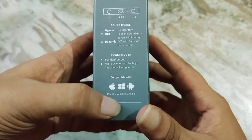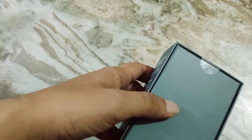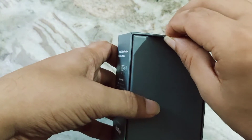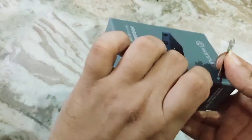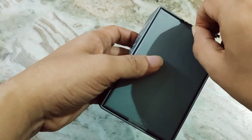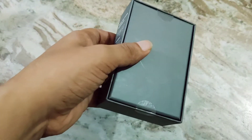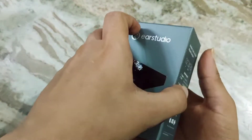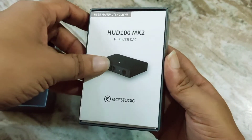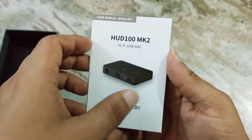HUD 100 Mark 2, hi-fi USB DAC, bypass move algorithm, Radsone proprietary advanced D3 dynamic. There are a lot of things listed. It's compatible with Mac, iOS, Windows, Android — everything you can plug into. It functions as a USB DAC. There's no amping stage here, so they're not very vocal about an amp stage either.